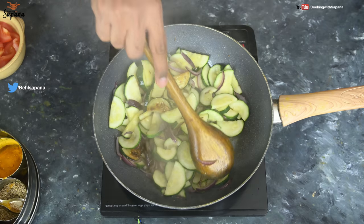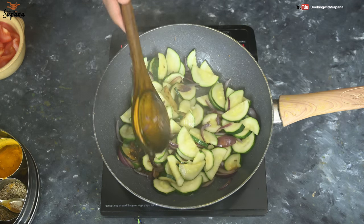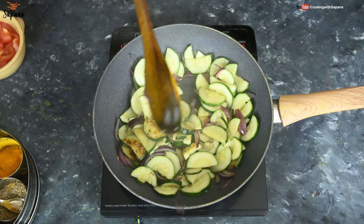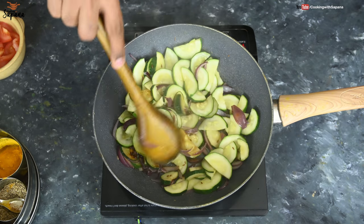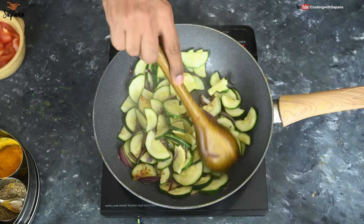Most people don't like vegetables from the Kaujet family, like bottle gourd or ridge gourd, but one thing I assure you — if you make this Sabzi the way I am going to show you, it will become your favorite.